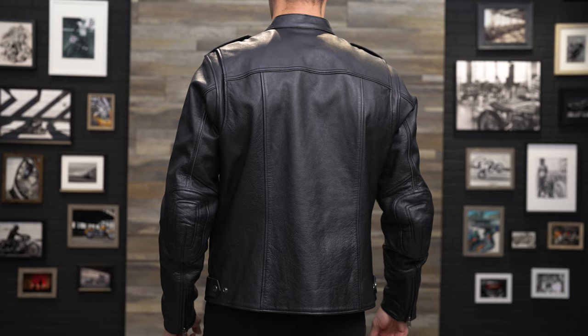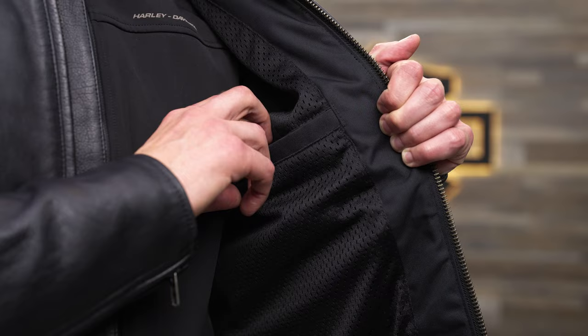It has reinforced elbow patches for increased abrasion resistance and 3M Scotchlight reflective piping, which enhances visibility in low light. It also has an array of pockets, both on the interior and exterior — from zippered hand warmer pockets to snap front flat pockets to two interior pockets. There's no shortage of storage options.